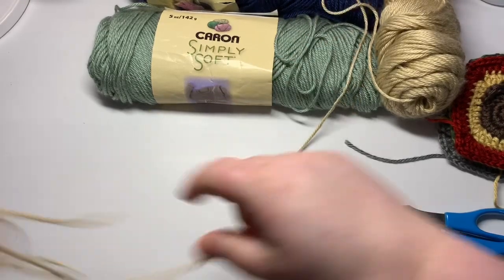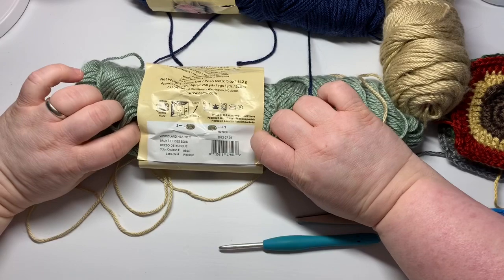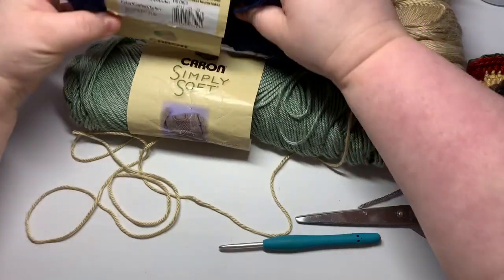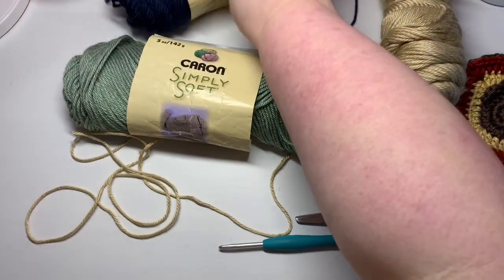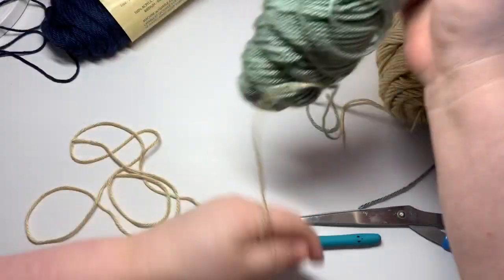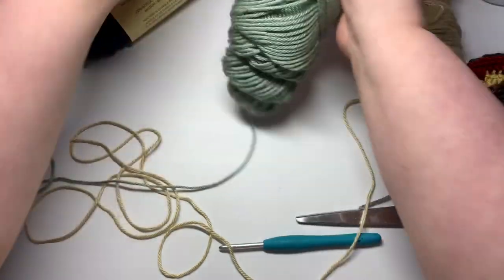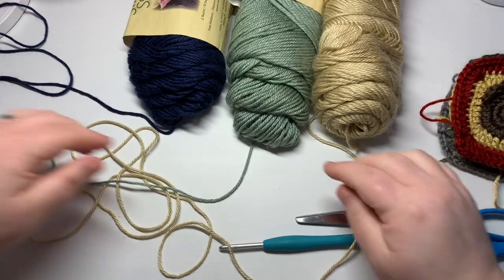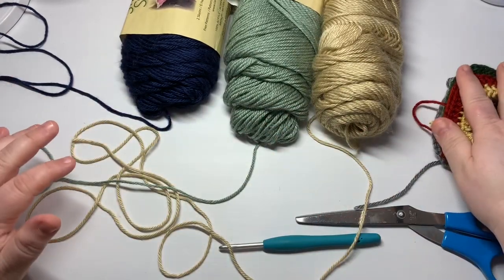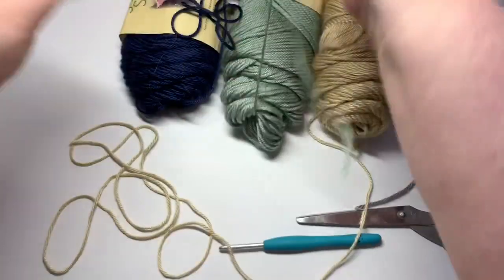I'm also working with woodland heather and dark country blue. These have been in my stash for a little bit so they're looking a little beat up. I've also got some other colors — I pretty much just chose the woodsy colors out of the Karen Simply Soft pile that I had.